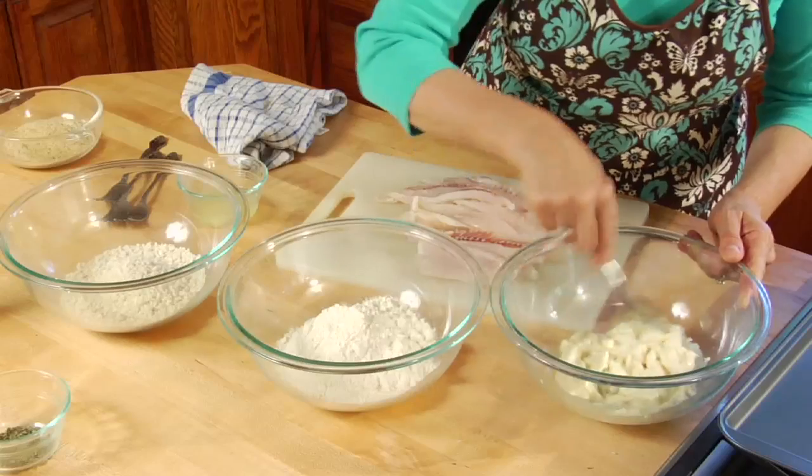This recipe is absolutely fantastic because you get the delicious taste of fish that tastes fried but it's baked. Before you start, make sure your oven is preheated to 350°F.